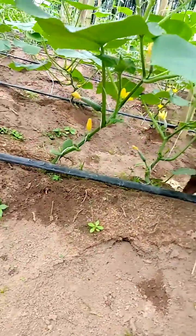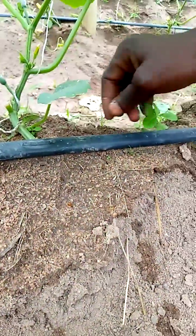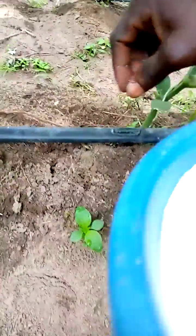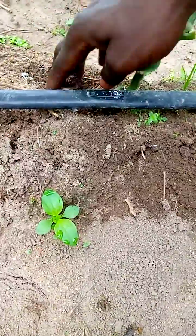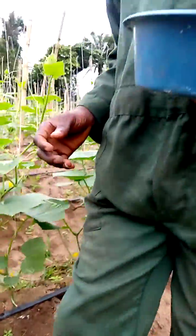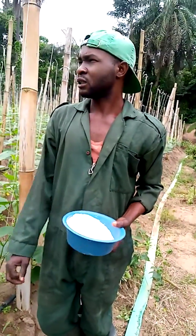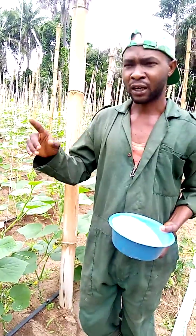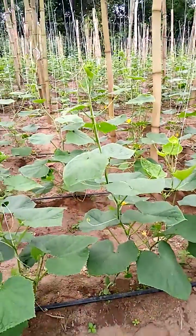I'll place it at the cucumber stand and cover it back — that is how I'm going to apply it. In my next post on cucumber, I would also like to show you how I prune cucumber.